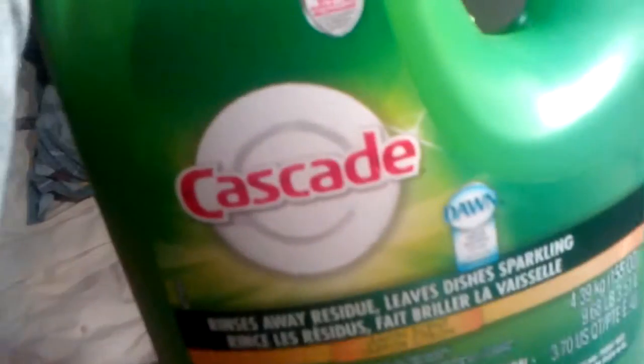Today's YouTubers, we're going to review a product that you can clean with and it will get all the stains out. This is Cascade. You might have seen this in grocery stores.